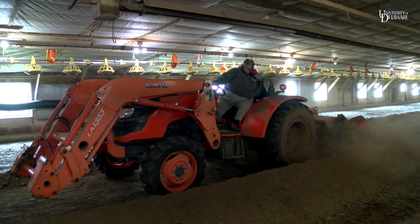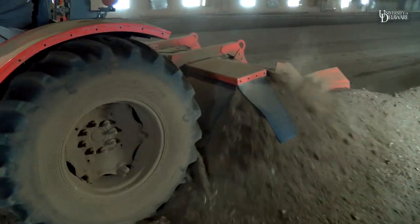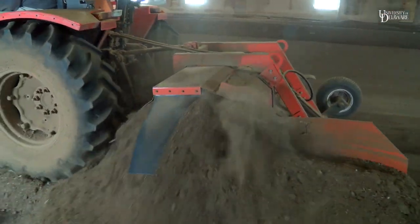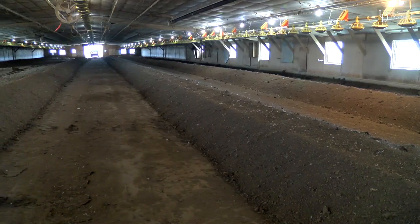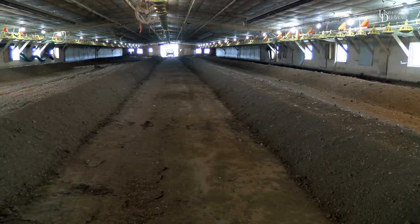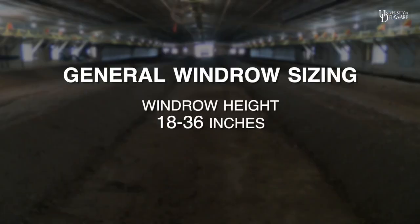Construct windrows using all of the litter within the house using specialized equipment that is designed to build windrows. Typically, a windrower is attached to the rear of a tractor or to the front of a skid steer. If you are considering purchasing a windrower, make sure your tractor or skid steer has sufficient power to operate the unit. The number of rows and the windrow height depend on the size of the house and amount of litter present. In general, 2 to 4 windrows can fit within each house, and windrow height typically ranges from 18 to 36 inches.